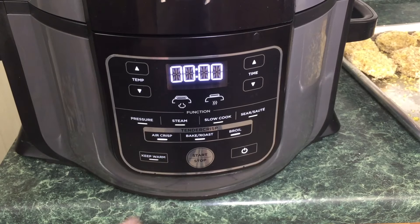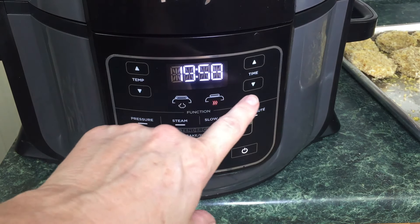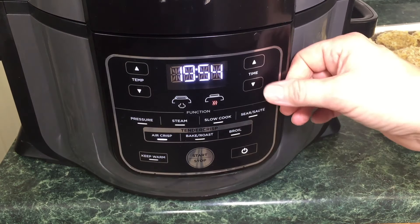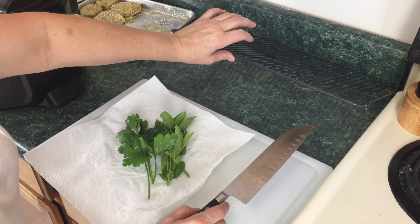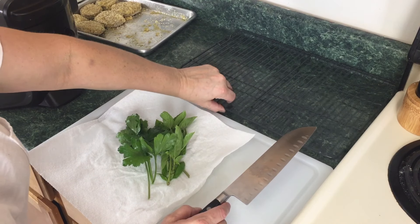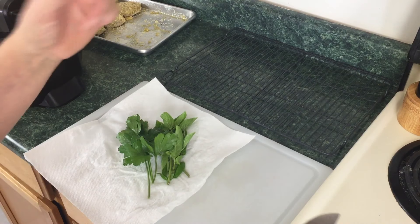Go ahead and close your lid. The Ninja Foodi is on — we're going to select air crisp, bring it all the way up to 400 degrees, hit start. It defaults to 20 minutes, but we're going to lower the time. These are a bit thicker so I'm going to set them for 15 minutes. I do want to point out that whenever you're air crisping or air frying something, you want to place it on a wire baker's rack so the bottom doesn't get soggy, especially if you're not eating them right away.